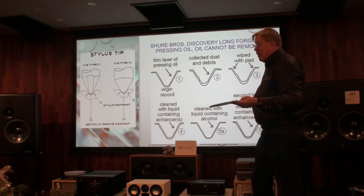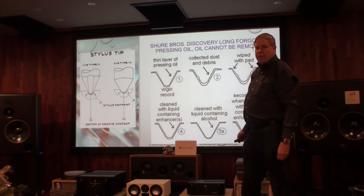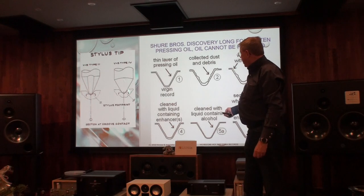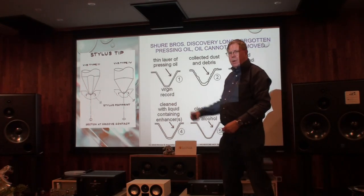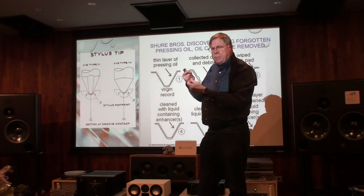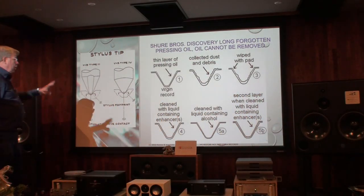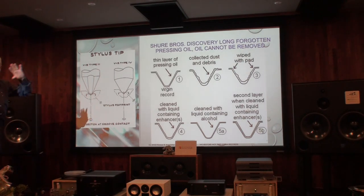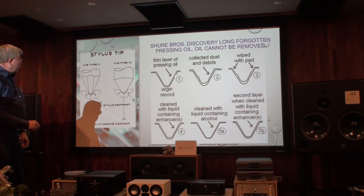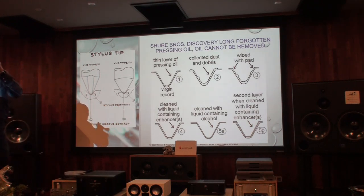Back in the 1970s, we had the Shure Company. They came out with a cartridge called the V15 — very famous — the Mark III and the Mark IV. Audiophiles would play the record and the needle would get dirty with the Mark IV. They discovered a pressing oil in the groove. The needle was eating away at the oil, which is why the needle was getting dirty.